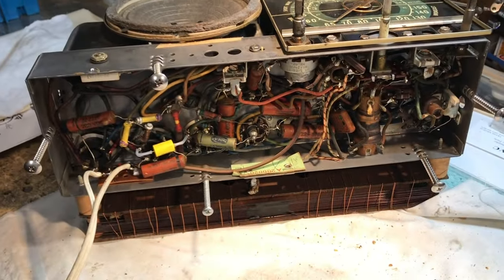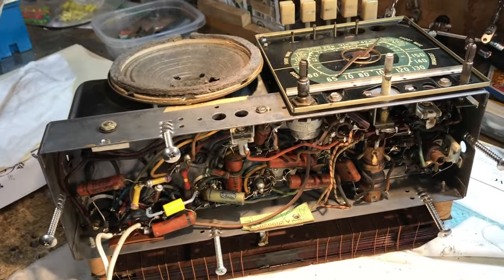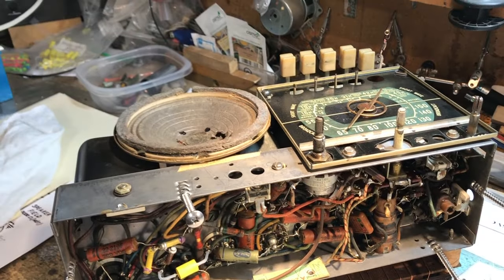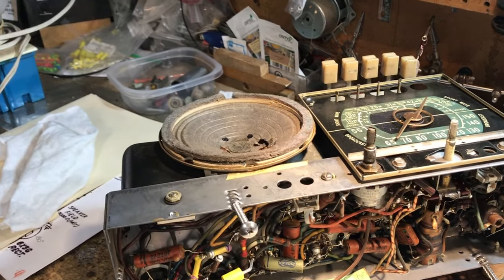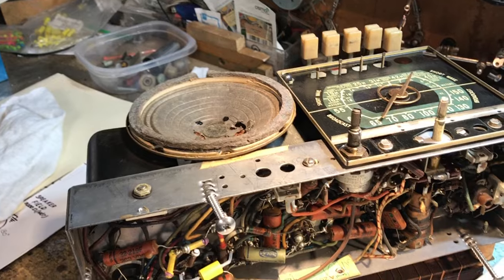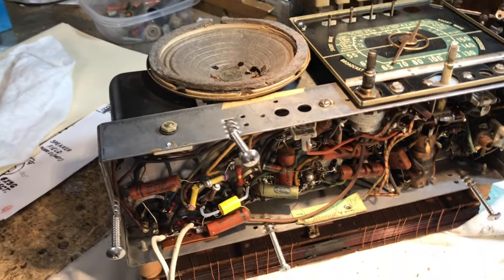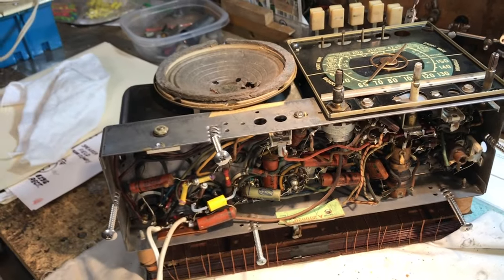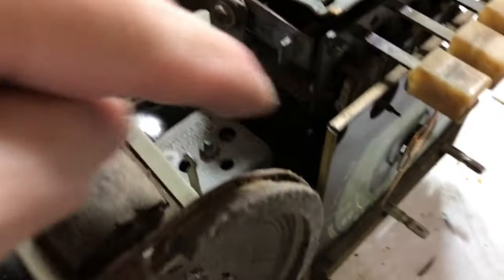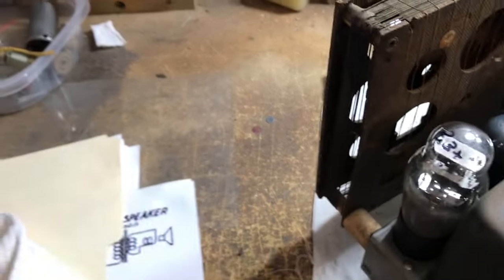Thanks for watching. Don't be afraid to leave a comment or like and subscribe if it's your first time. Hopefully I've got time to get to that Philco 53960 — stand by for that. One last thing before we went: I found the short — it was in this lamp. For some reason the lead was not as good as I expected.